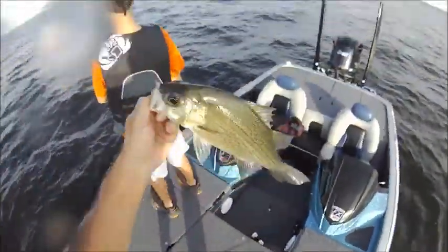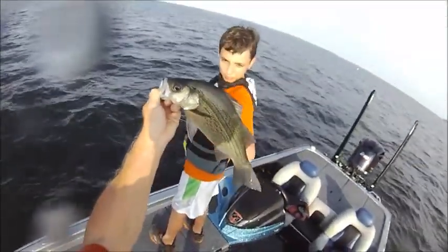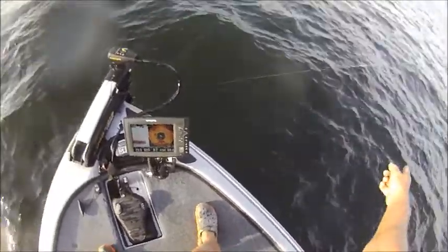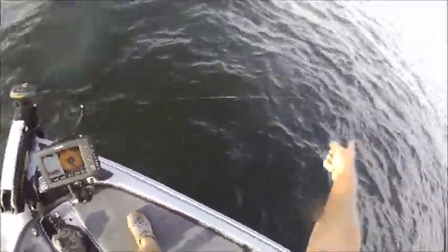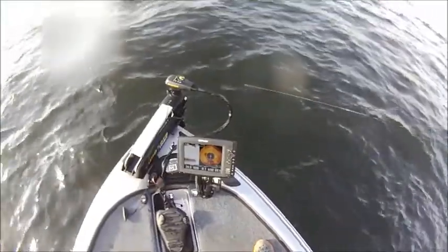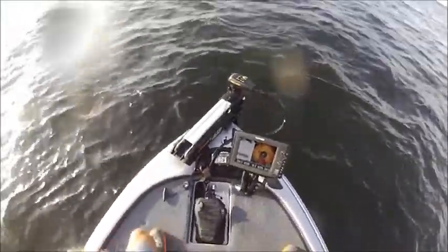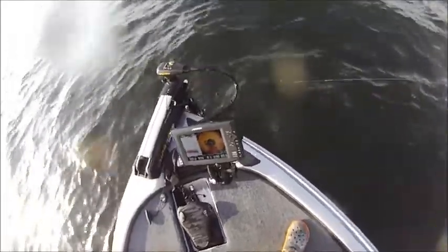Look at the size of that. Okay, keep him off the trailer motor. Keep him pulling that way. Nice black bass. Good size black bass. Black bass. Keep him that way.